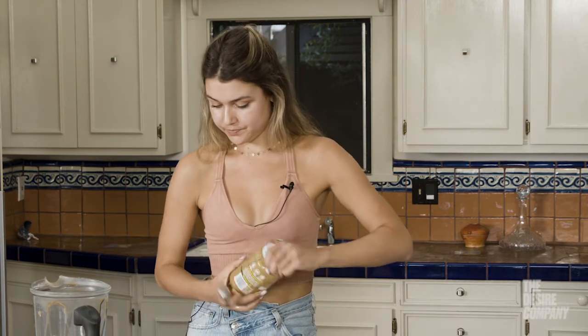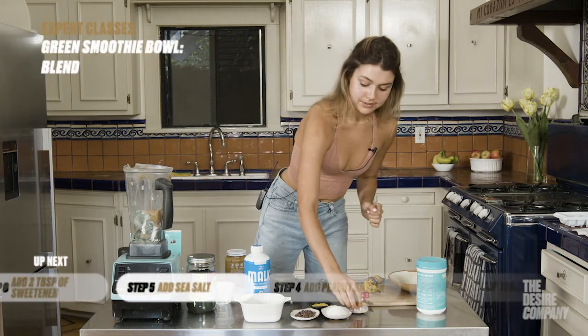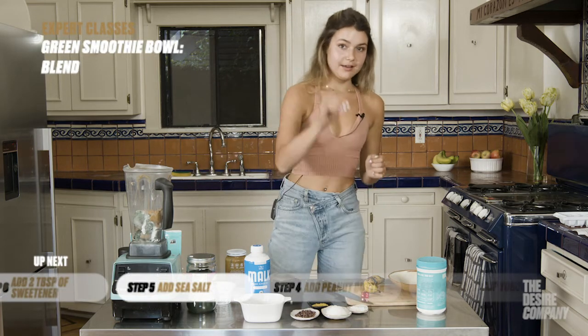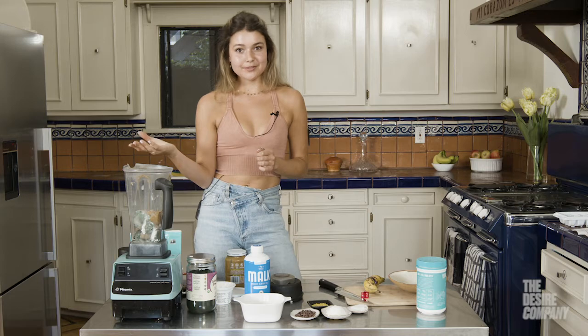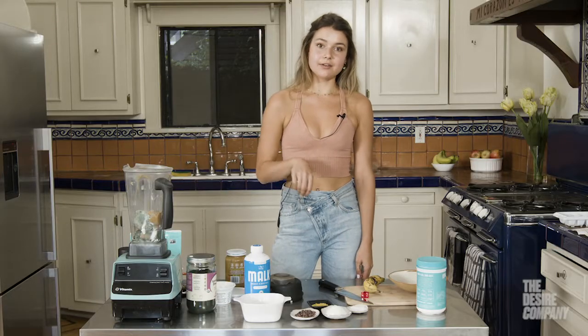I do just a pinch of Maldon sea salt. I love adding sea salt to my smoothies because it brings out all the flavors, especially when there's peanut butter in it — because who doesn't like salty peanut butter? I love using Maldon sea salt or Himalayan sea salt because it's more natural and I love the bigger flakes. I also use it to style my food so the sea salt flakes show up in photos.